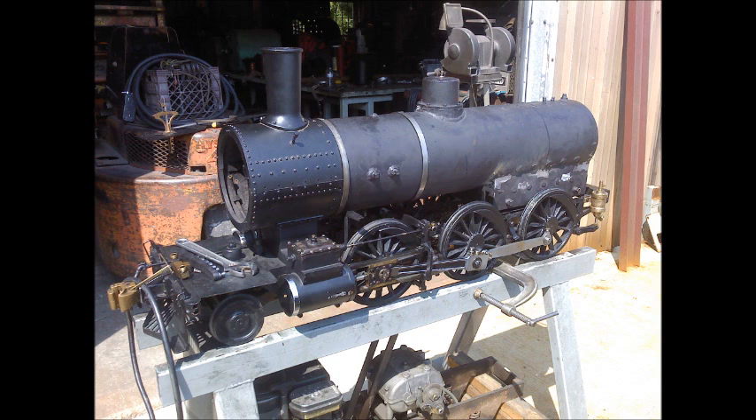Starting out from the last update video, the chassis has been completed, the brakes have been reinstalled and worked on, the locomotive's valve gear has been reinstalled, and the engine has been timed. It also has been run on air and ran successfully on air.